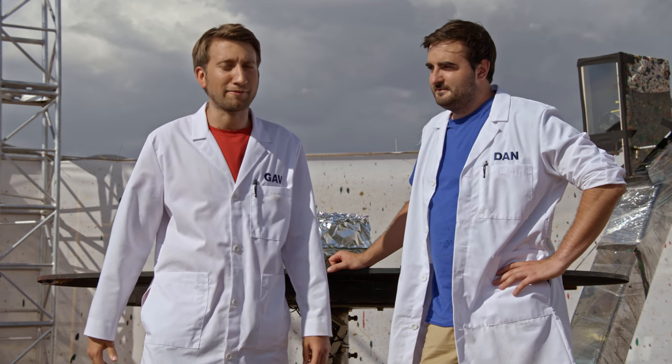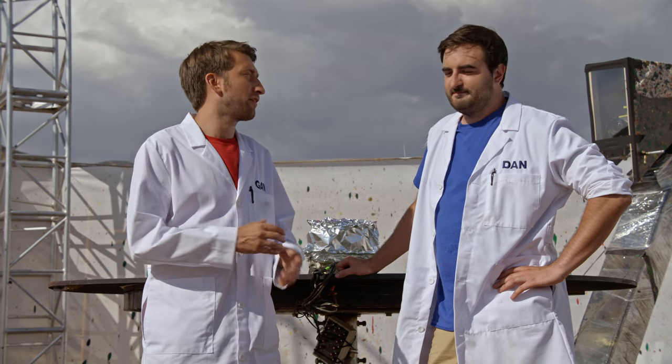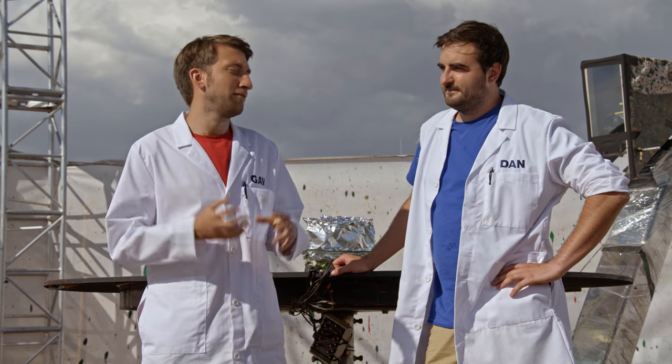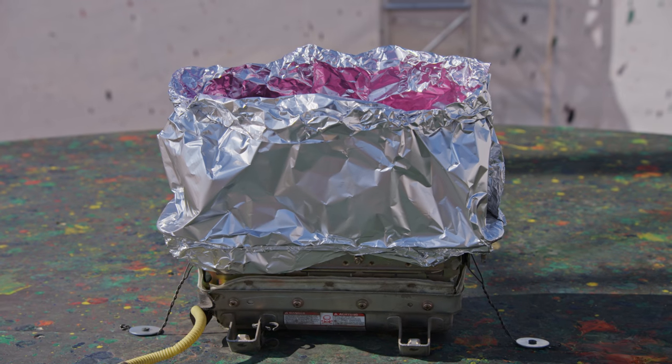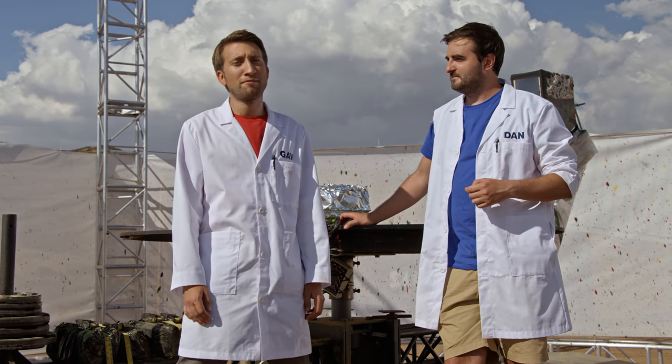Hello, the Internet. I'm Gav. I'm Dan. Welcome to the Super Slow Show. When we were coming up with ideas to do on the spin rig, we thought we couldn't leave out our classic powder paint on an airbag experiment. Love an airbag. Love powder paint. We're gonna start with one airbag and probably get carried away and escalate beyond our means.